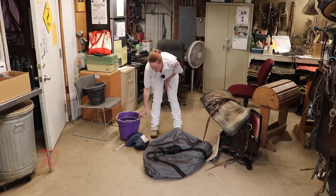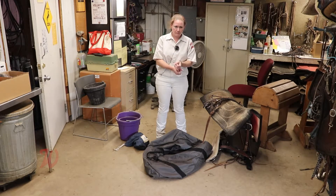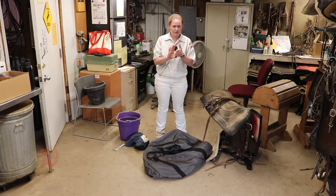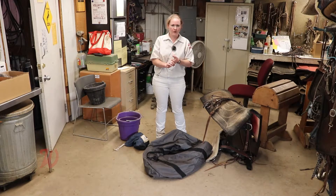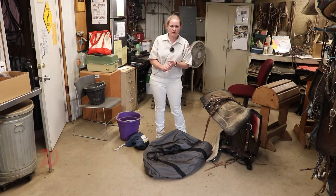Other things that you will need to get are a water bucket, as well as a nylon halter and lead rope for shows, along with shipping boots and polo wraps — those have been gone over in a separate video, so check that video if you want to learn how to do polo wraps.